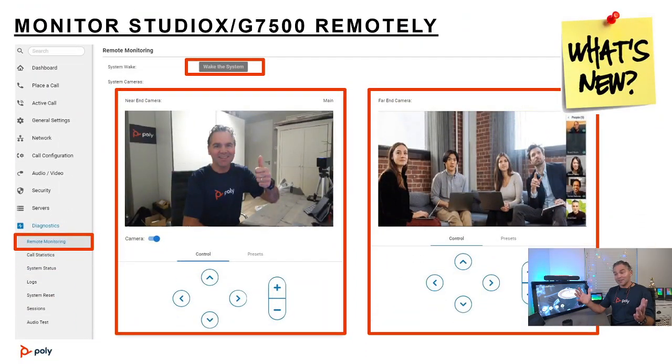Lastly, a great new feature in 3.2.3 is remote monitor support. You can now remotely monitor both the far and local camera. If you're doing white glove service and want to verify the camera is aligned correctly or the call is set up properly, you can even wake up the camera remotely and run tests — for example, checking if the lights are on in the room or if the equipment is ready.